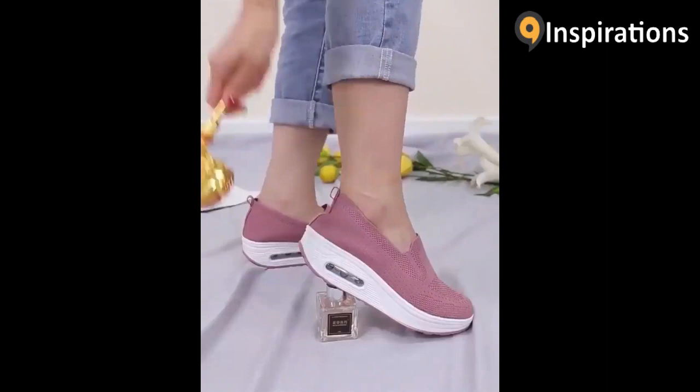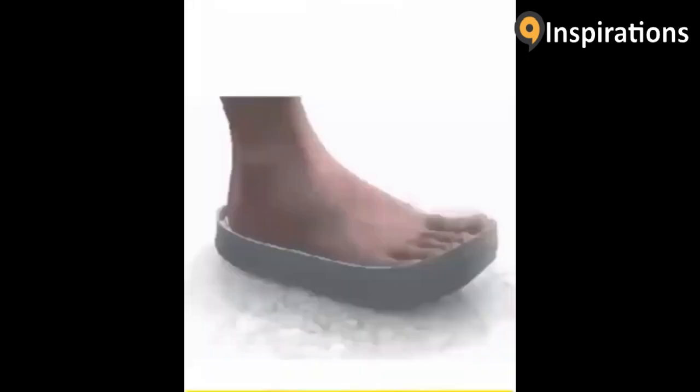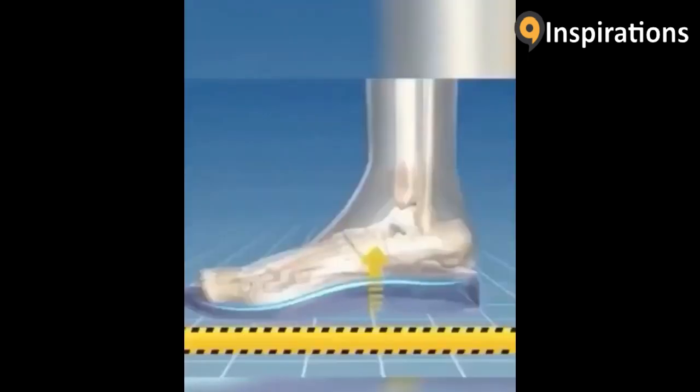High quality breathable upper, rubber stretch sole, perfect for people who sweat a lot. Make your legs thinner and longer, and wear for 13 hours without getting tired.